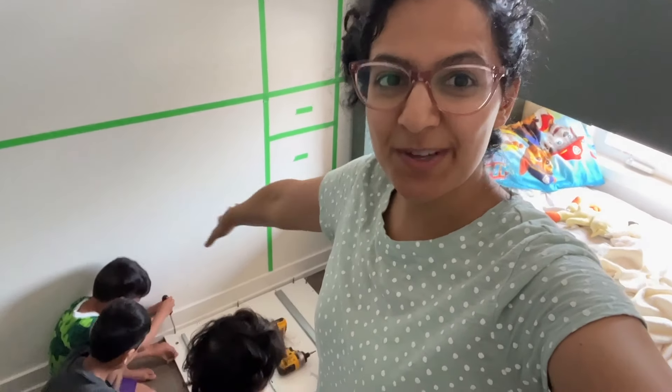We're starting to assemble the Alex drawers. I've got my kids all helping me, which is really fun — I think it's great to get them involved because it's going to be their room. It just takes a lot of patience.